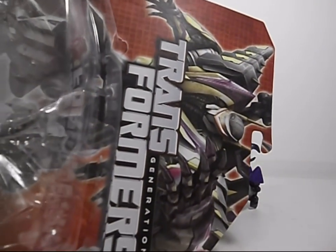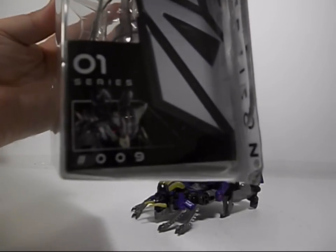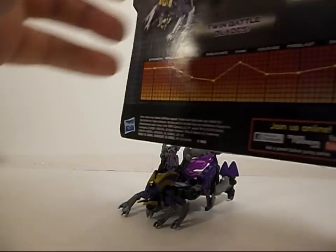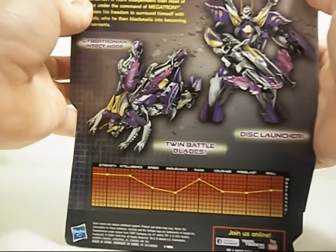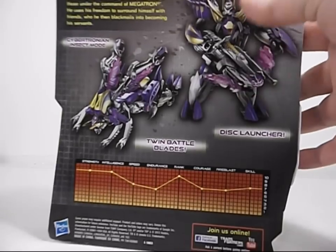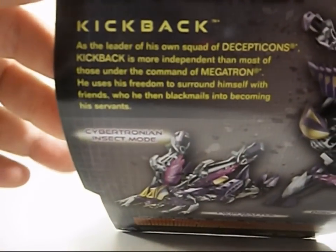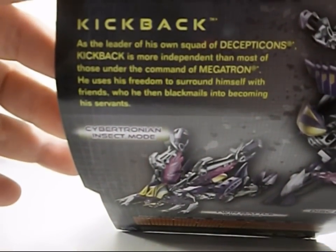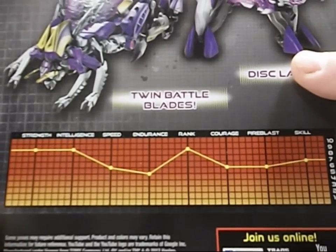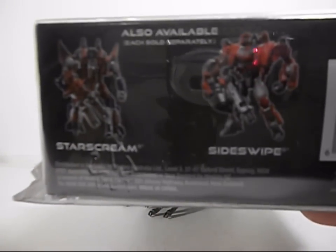Same kind of packaging as all the other Fall of Cybertron figures — these Generations packaging. He's number nine from the series. On the back, some product shots. He's got his disc launcher which can almost look like a crossbow. So, Cybertronian Insect Mode. Here's his bio if you care to read it yourself. Tech specs again in the G1 style which is really nice. Underneath you see other products, Starscream and Sideswipe.